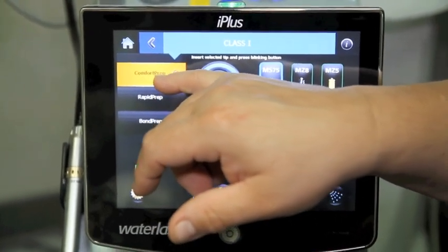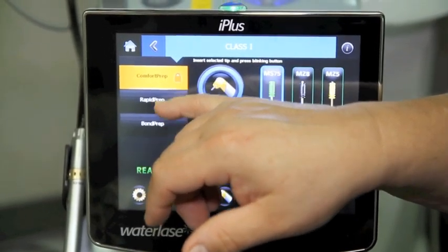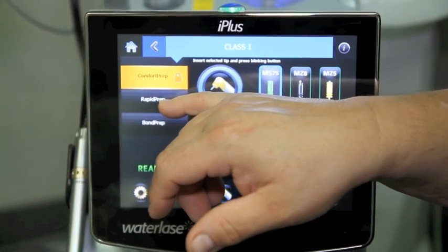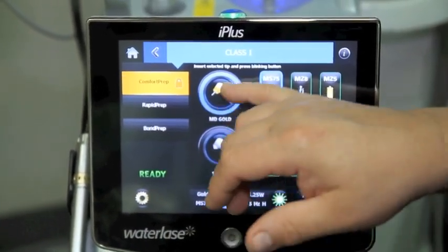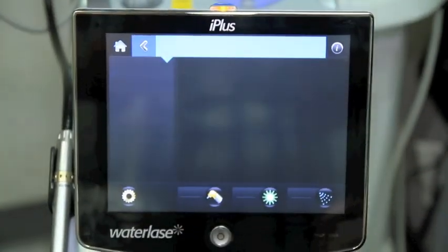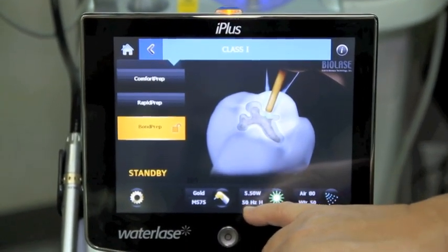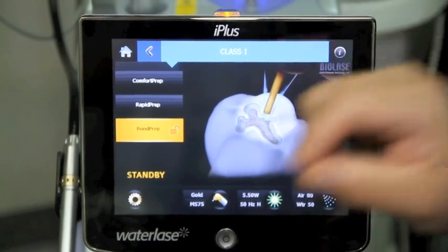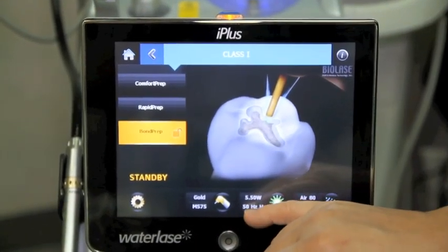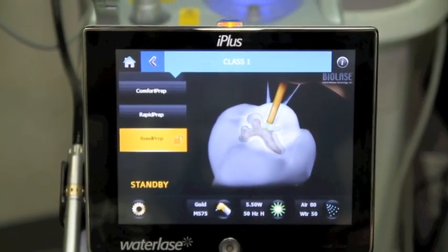We have two settings for comfort prep. If I want to work a little bit more quickly, or if the patient is anesthetized or less sensitive, I can switch it to the rapid prep. Then to improve the bonding surface, one of the things they do is raise the number of Hertz, so each pulse will be much shorter — more pulses per second — giving a finer, more uniform surface.